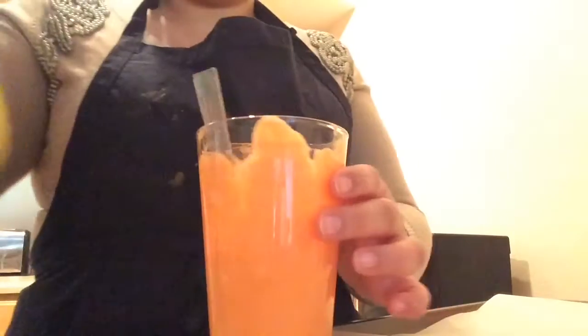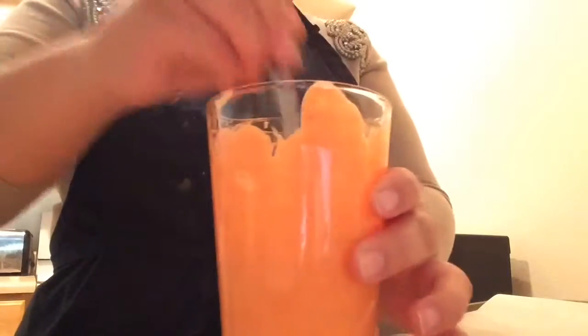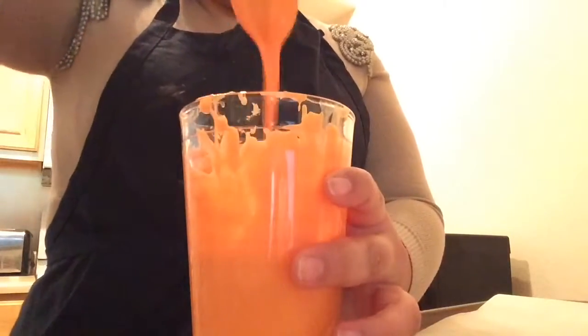Go ahead and take your vegetable oil and pour it in — about a tablespoon. What this does is it makes it more runny. You don't want it too runny, but just smooth and not chunky, so it covers the strawberry easier.